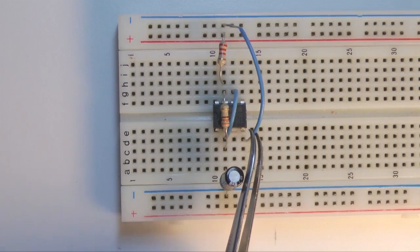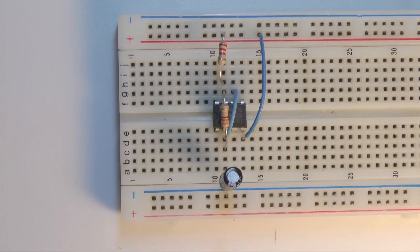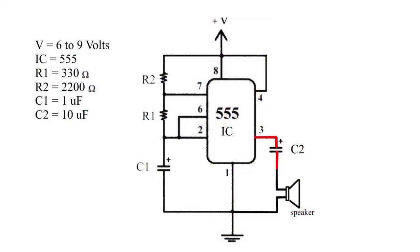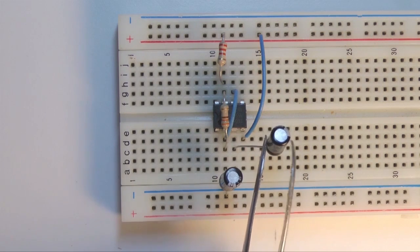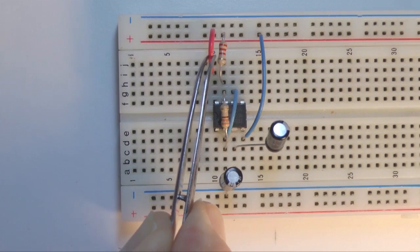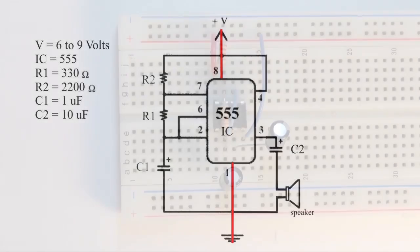Next, we need a wire from pin 4 to the positive power supply line. We're going to drive a speaker from pin 3, which means we have to connect a 10 microfarad capacitor from pin 3 to an unused row on the board. Watch the polarity — positive to pin 3. The next two connections require a wire from pin 8 to the positive supply line, and another wire from pin 1 to the negative supply line.